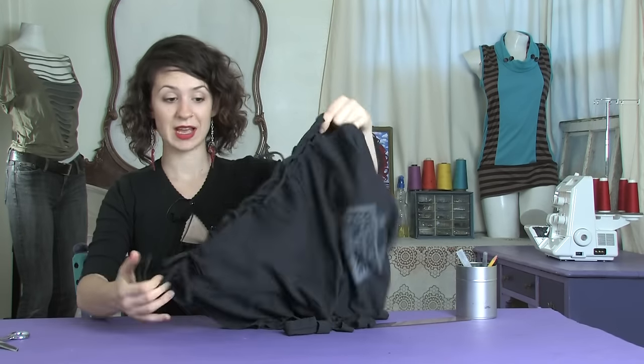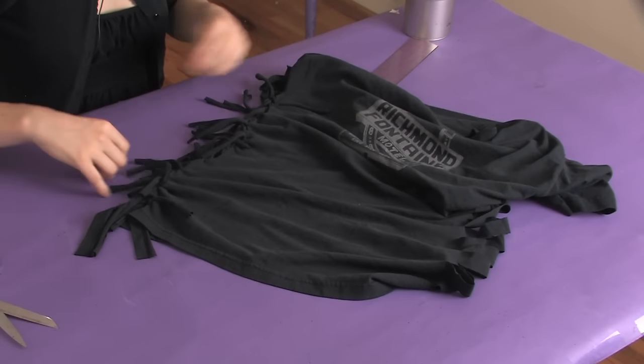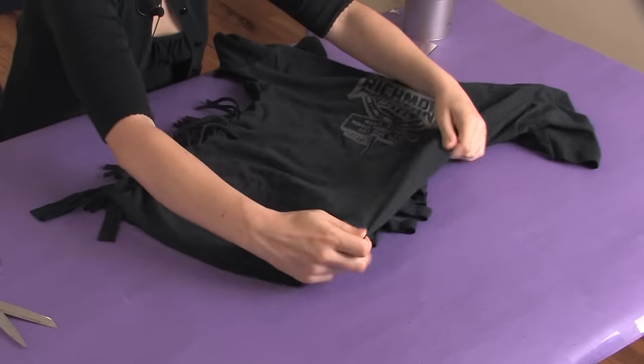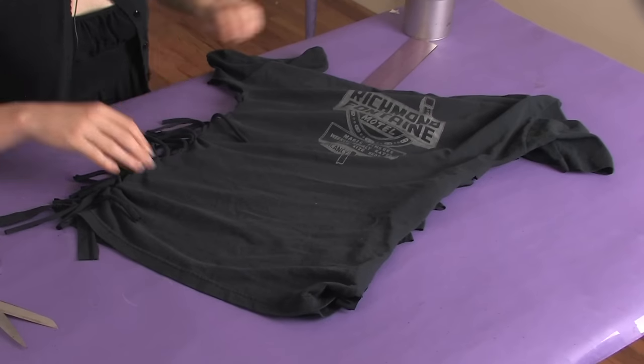Once you have it tied all the way down the side it should look about like this, and you just want to do that to both sides. Your shirt will be much smaller and much more fabulous! This has been Mo of Mo West Creations showing you how to restyle that big old t-shirt so it has fringe on the side. Ciao!